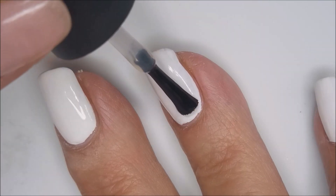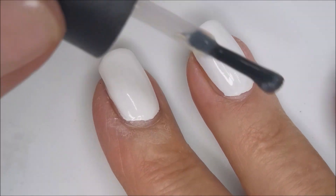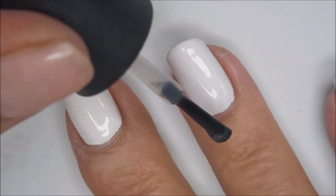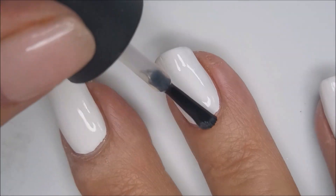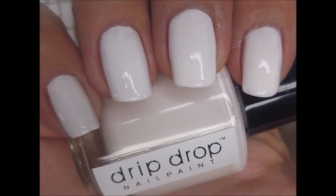I'm going to top that with INM Out the Door. I want to make sure this dries really well. The only thing about white paint is I always get it on my top coat brush, so I wipe it off on a paper towel before I put it back in the bottle.